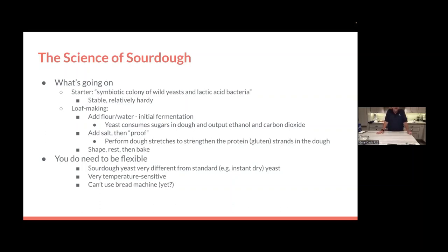One thing about sourdough that's interesting is you need to be a little flexible. Even though instant yeast is fairly predictable, sourdough yeast is different — it's highly temperature sensitive. If you keep your house at 65 degrees Fahrenheit, you'll have a very different experience than at 75 degrees. That's also why you can't use it in a bread machine: because of that temperature sensitivity. Some AI bread machine in the future might handle it, but right now you won't find reliable bread machine recipes for sourdough unless they're also adding instant yeast to make the process more reliable.